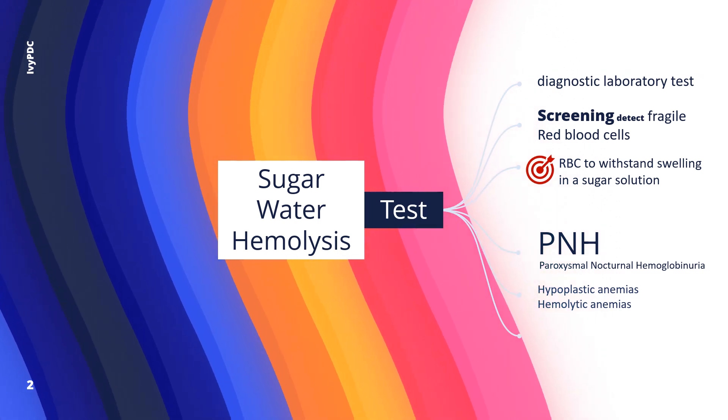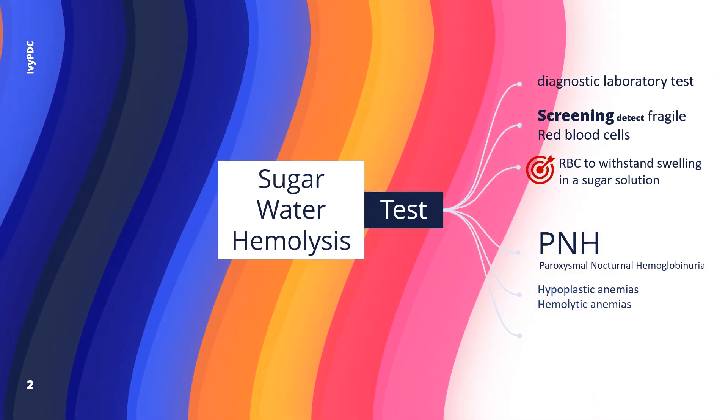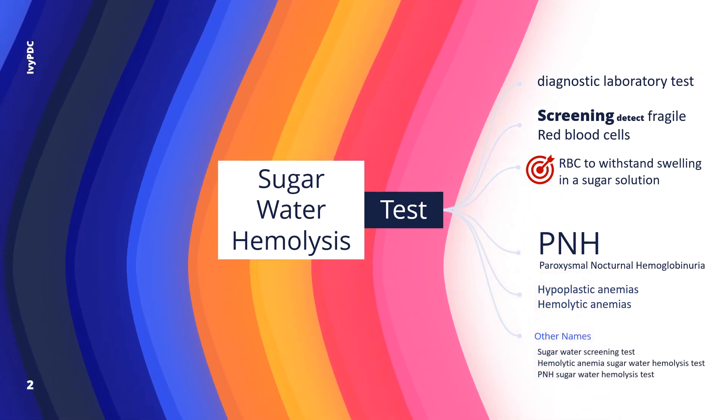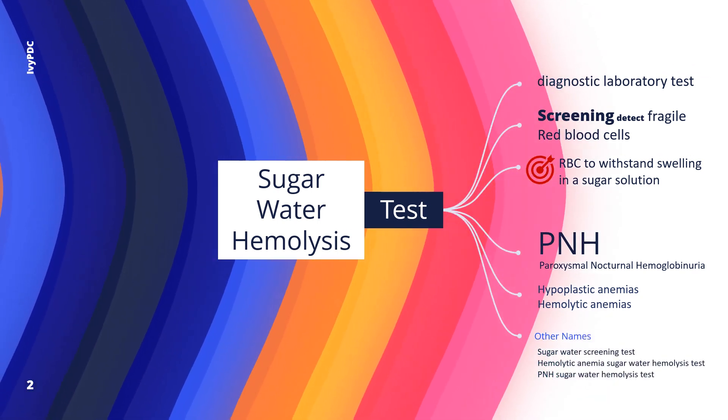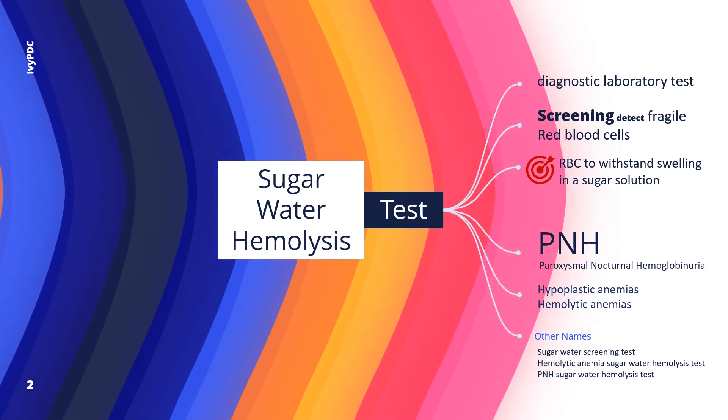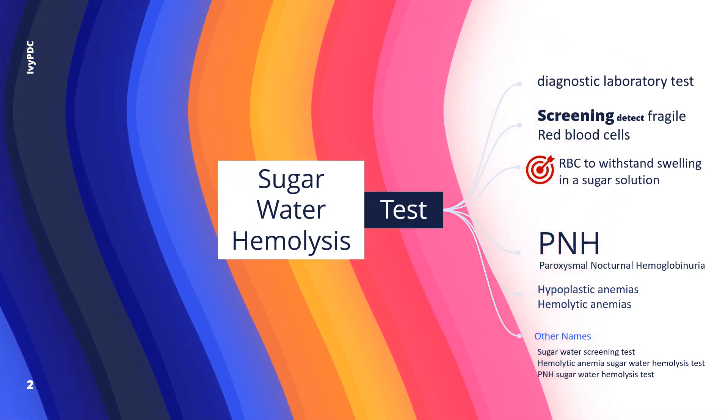Aside from PNH, hypoplastic anemias and hemolytic anemias with unclear causes may also be detected. Other names for this test include the sugar water screening test, hemolytic anemia sugar water hemolysis test, and PNH sugar water hemolysis test.